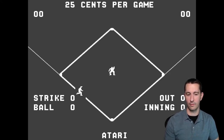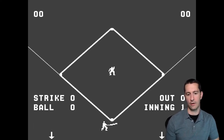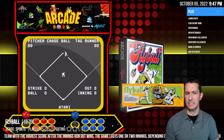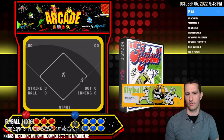I put in 25 cents and it looks like I'm the batter. I can move my bat back and forth, though it doesn't look like a full swing. This is another game where you have to have two players — the pitcher would pitch and then I would hit. Without two players there's not much to do, and I didn't see the other players on screen like in Tornado Baseball. We'll give this one two stars — below average — for Fly Ball.